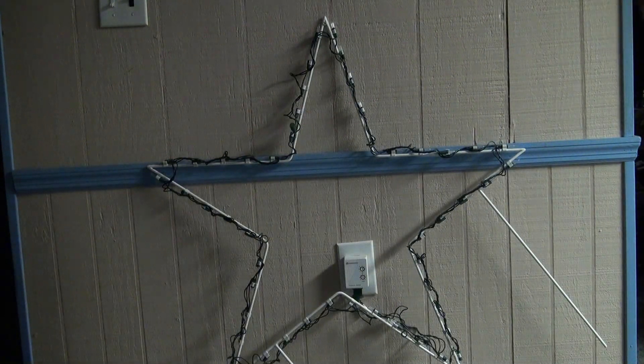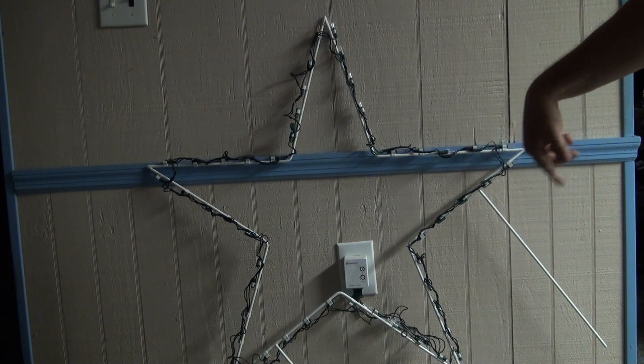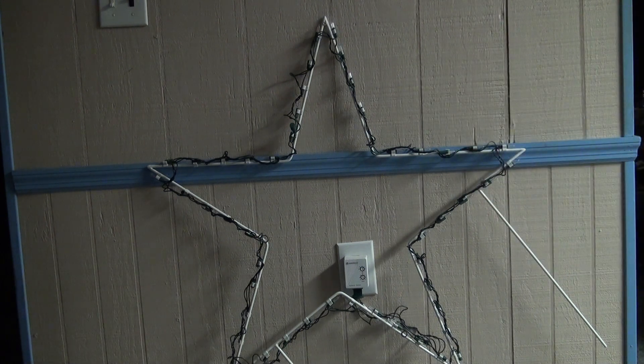I highly recommend incandescent nightlights — very simple, very efficient. And if you don't want to see the light bulb, just wrap some black tape around it. Thank you, have a good day, and happy lighting season!